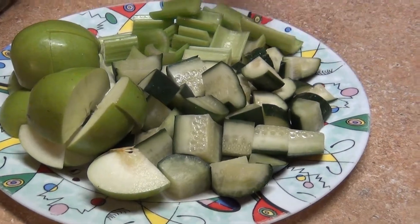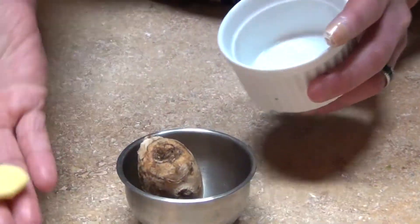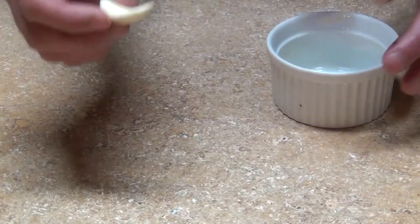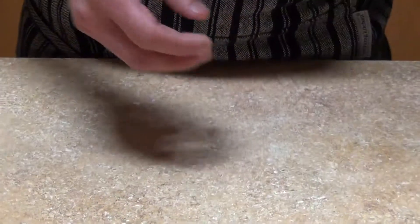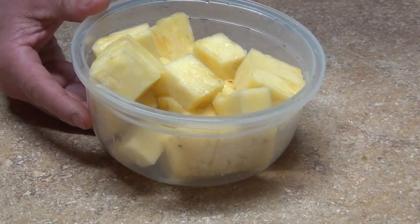We're also gonna need ginger — just a small piece, about this much. One piece of garlic as well; there are a lot of benefits from garlic, and if it's raw it's even better. Then the juice of the lemon or the lime.